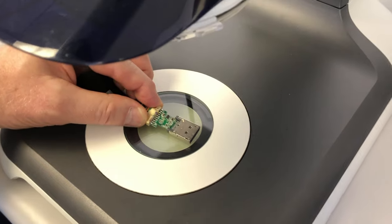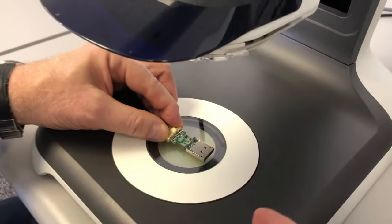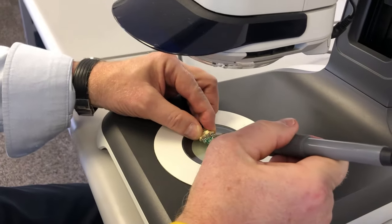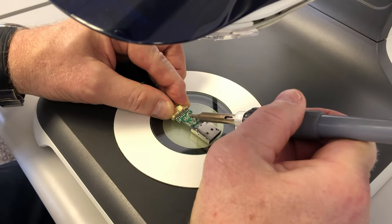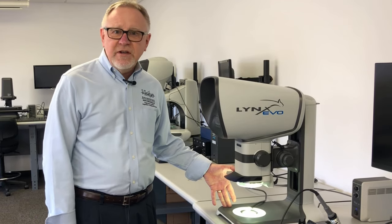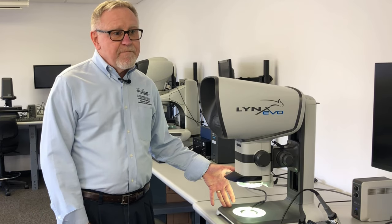In this instance we have it set up with a 0.62 objective, yielding over 5 inches of working distance and a magnification range of 4 to 37 times. This is a very common range used in general inspection of mechanical parts and electronic components, and with the good working distance it's also very good for rework or assembly of small components.